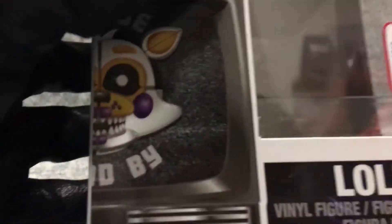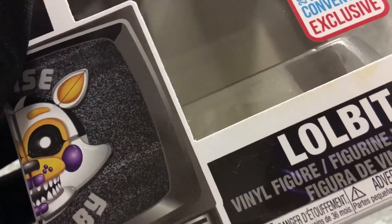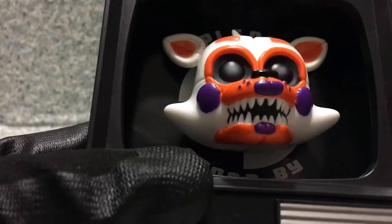On the prototype you can see there are static lines behind the head, like you know, that matches the game — it matches like every TV screen that does that. But on the actual pop in person, no static or whatever you call them.